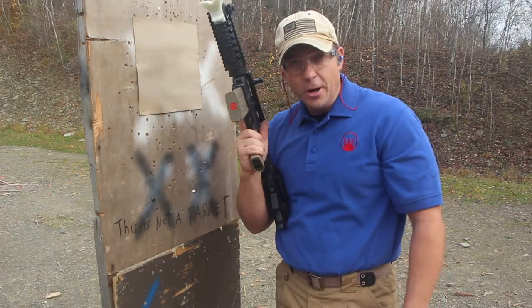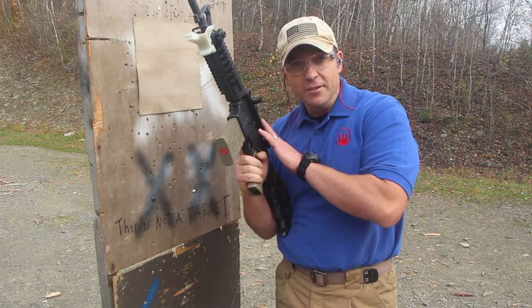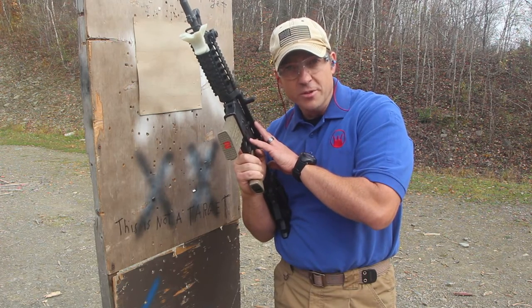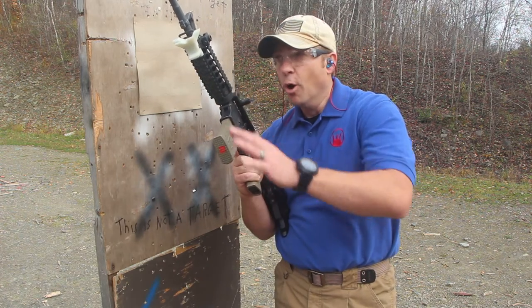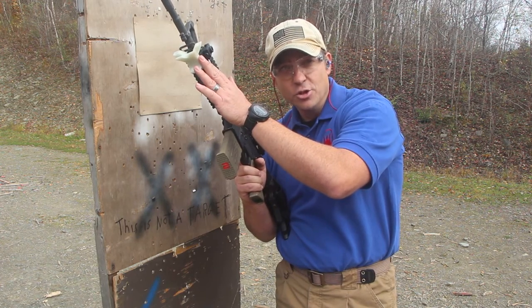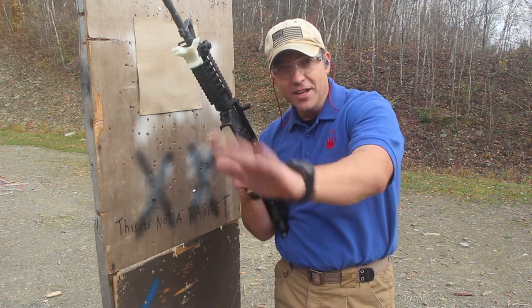Guys, hopefully you enjoyed this little video. If you want any more information about the Devil Dog Concepts Hard Charger Side Charging Handle System, go to www.DevilDogConcepts.com. If you want more information about the Fang, you can check out www.ShootingStabilizer.com. Thanks guys and have a great day.